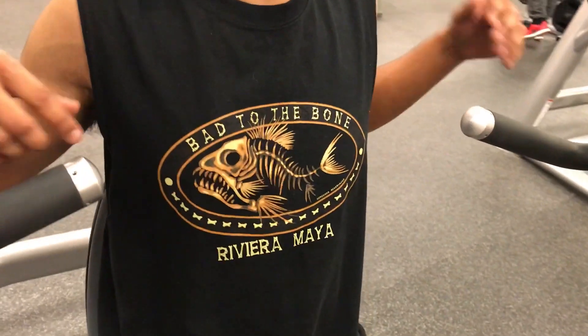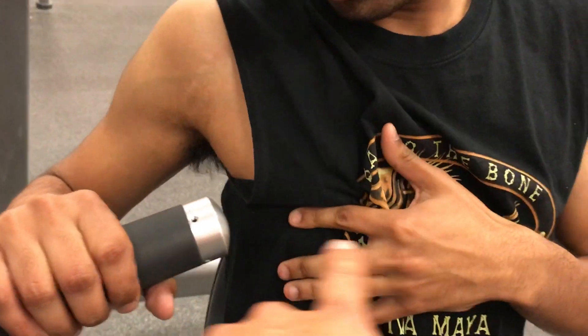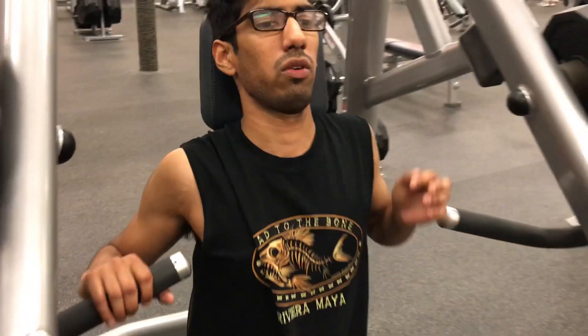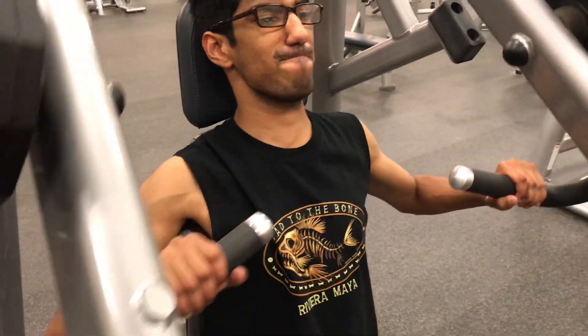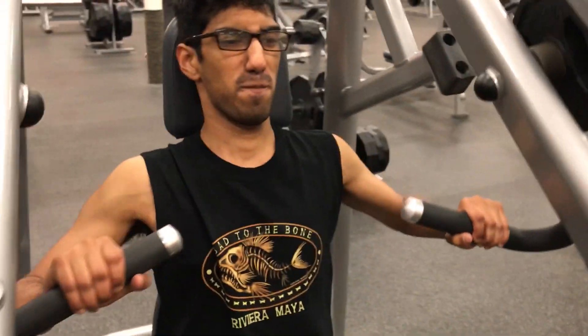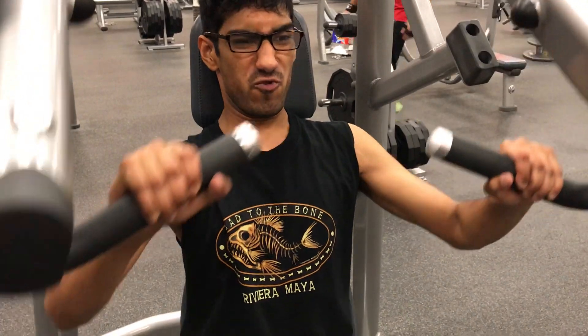So you're in the machine — close to your nipple line, right about there. We're really close to the bar, that's a good starting position right there. Keep your elbows in and contract your chest going up. Go for it — four reps. Good, four solid reps.